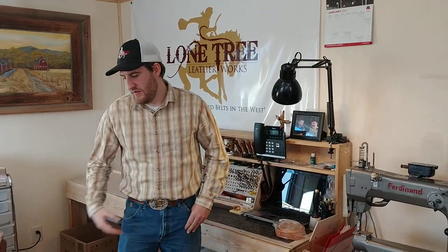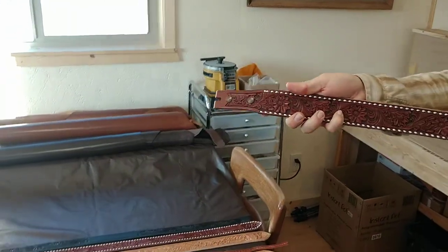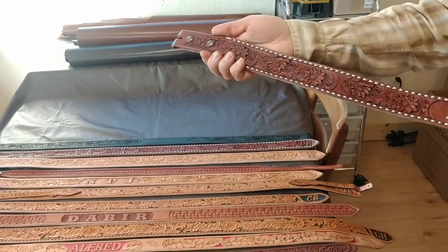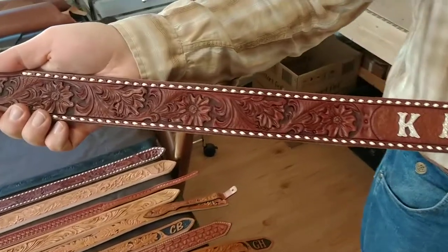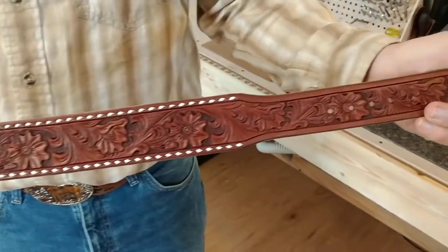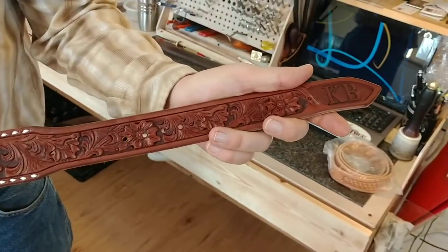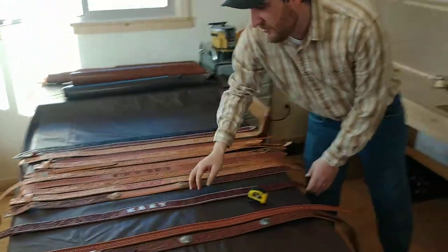I have a belt here that we recently completed in our shop. It has several custom features — buck stitching on the edges, a floral pattern, a name on the back, and initials on the tip. This is a gorgeous belt that would run about $500, but because the size was off by about 10 inches, the only use we have for it now is as a wall ornament. Sizing is critical for this process.